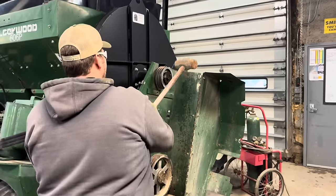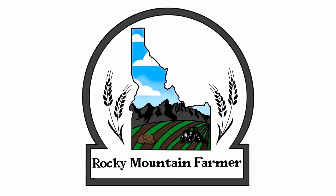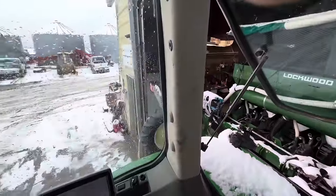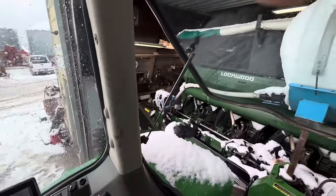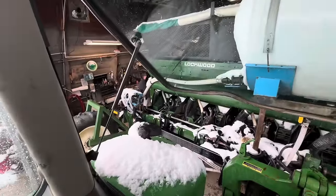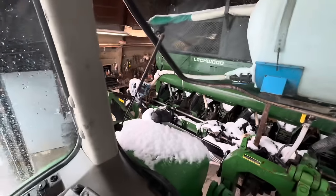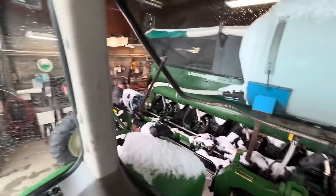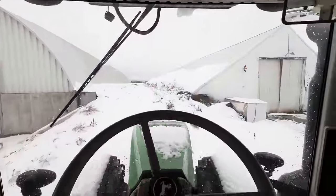If at first we don't succeed, we use a bigger hammer. We are putting our potato planters in the shop. Trevor said I barely missed the door by like two inches — we are creeping in here. We're going to pull them in to get them all serviced up and ready to go. They do take up the entire shop. Now to go get number two planter.